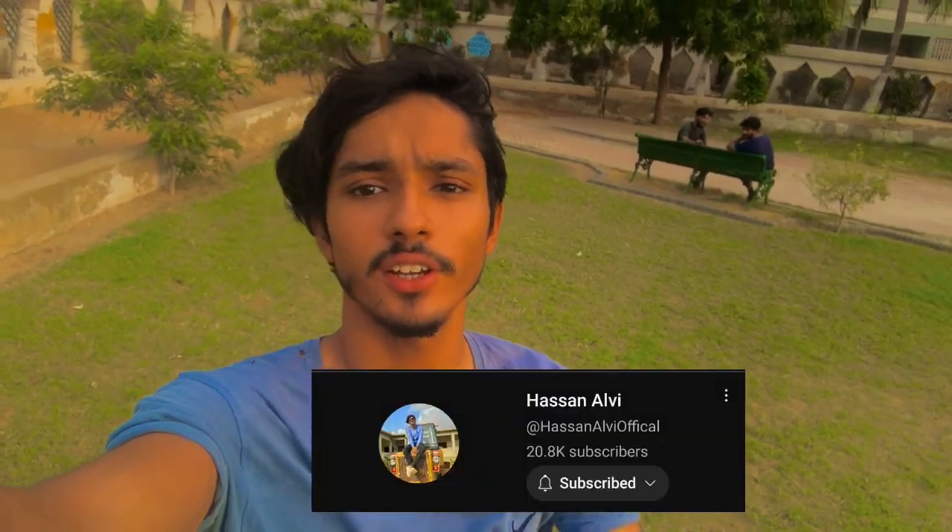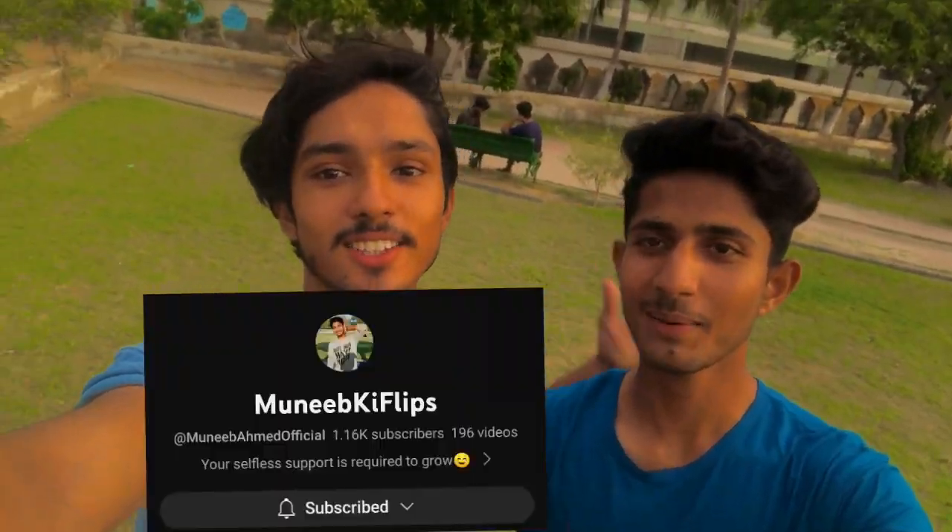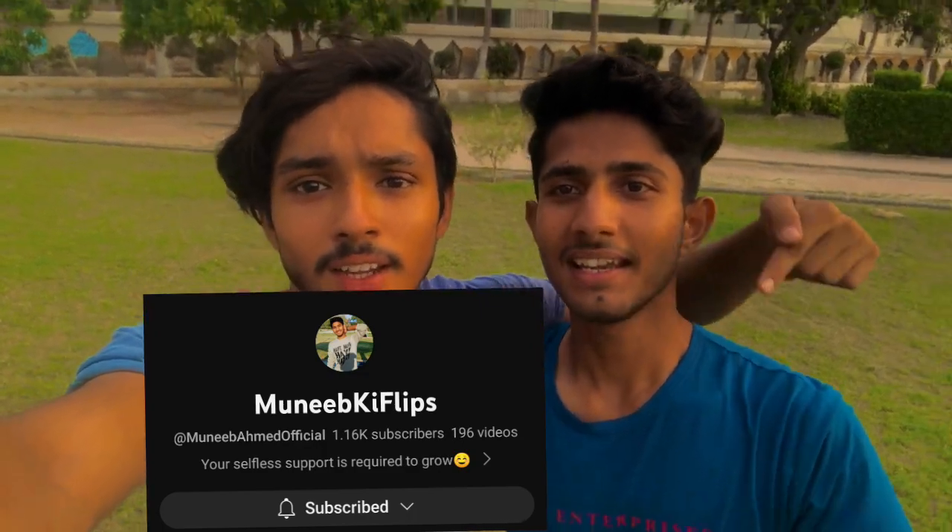So guys, this is a Russian front flip tutorial. If you like the video, like, subscribe, and share the video, and tell me about the next video. You can also tell me about my channel — subscribe and I will give you a link in the description. See you in the next video, God bless you.